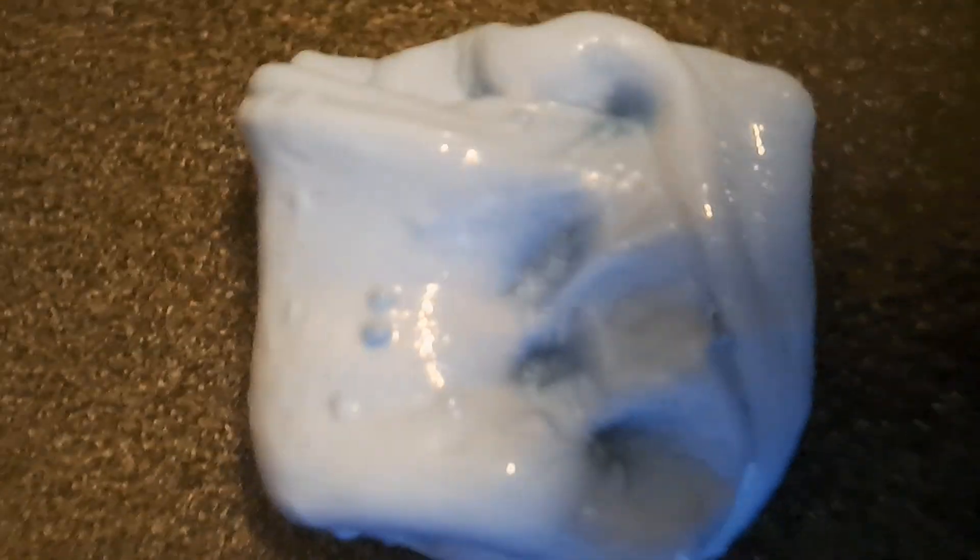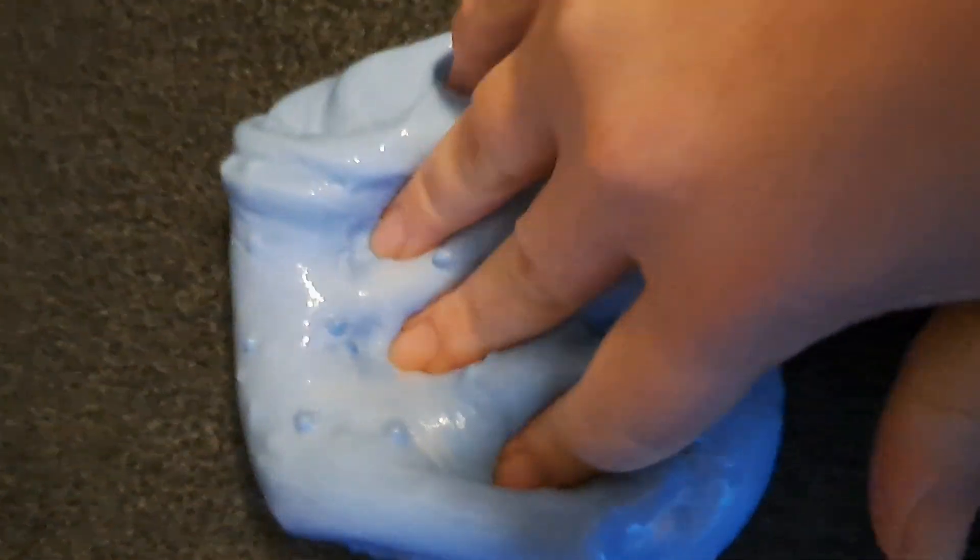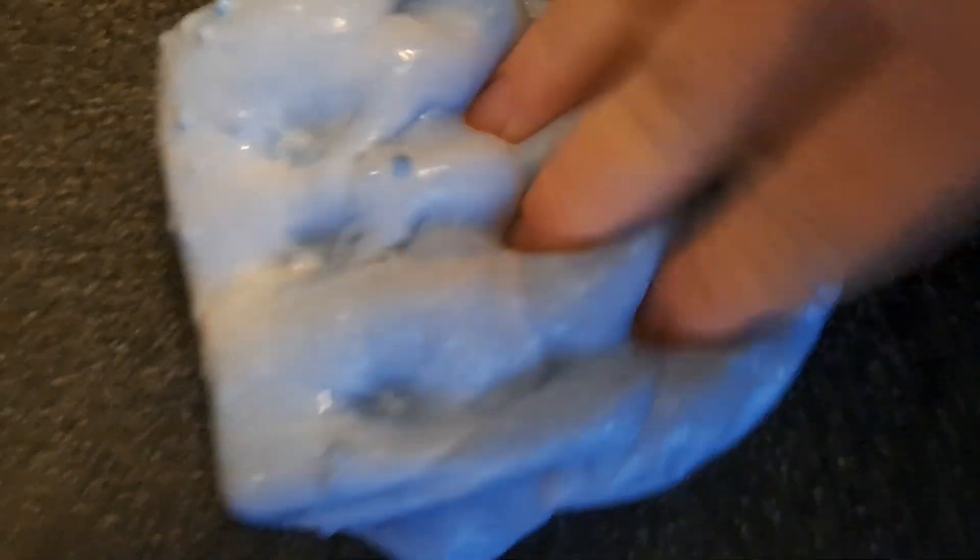Excuse my mess here — you can see I put beads in one of them. It's got quite a nice feel to it but it's definitely stiff. I think I over-activated one of the slimes. There are some nice sounds there, but I think it would have been better if I'd left them just that little bit stickier.